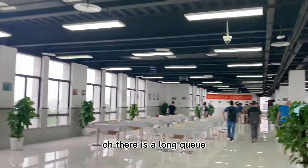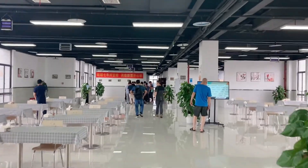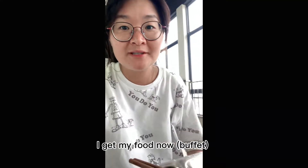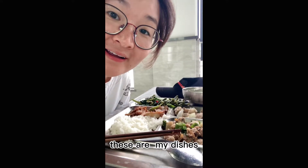There is a long line. Waiting for the food. I got my food now. I'm hungry now. This is my dishes.